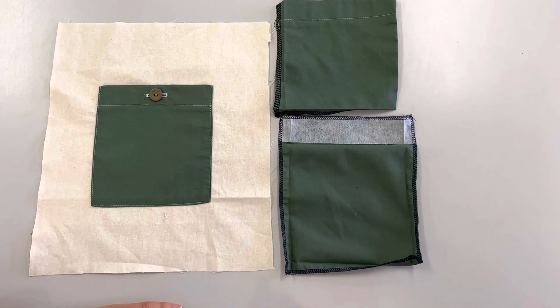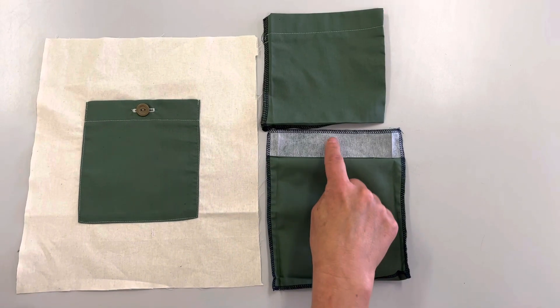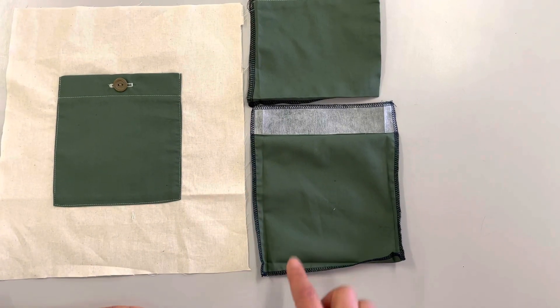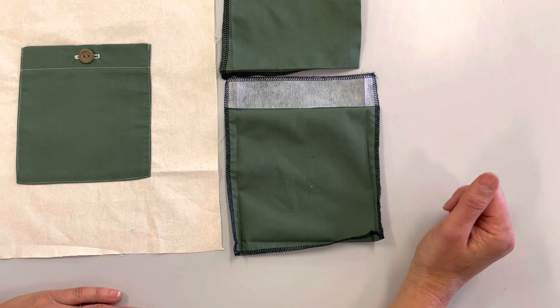To sew a pocket on, determine the size of your pocket, then add three centimeters at the top and a centimeter on the other three sides. Cut a piece of interfacing for the top and iron that on.